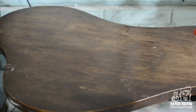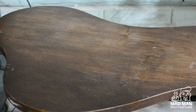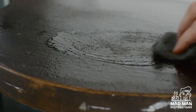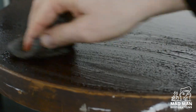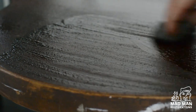Those of you that follow my channel know I am a big fan of QCS, but what you might not know is that if you use promo code MADMAN at stripoil.com you get 10% off your entire order. I like to spray QCS and let it sit for about 20 minutes, spraying periodically to make sure it's still wet. I know it's ready when the QCS starts to lift the old finish, then with a piece of steel wool soaked in QCS I like to rub the finish right off.